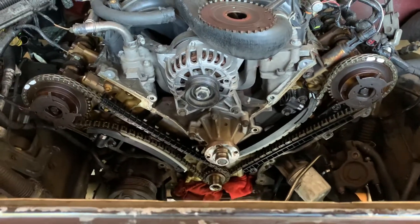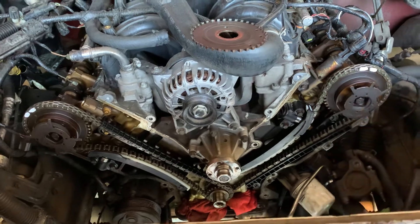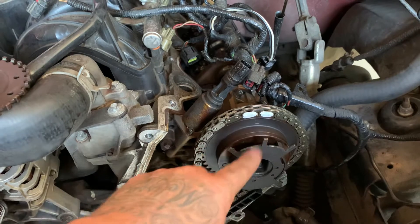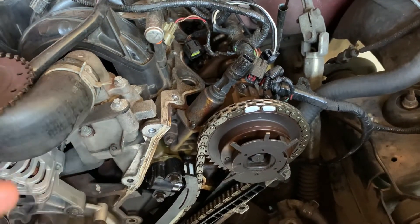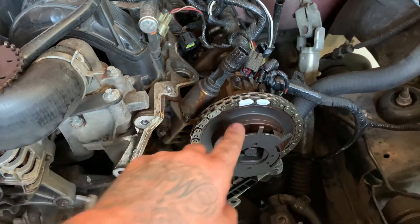As you can tell, we reused the timing chains. The marks on the timing chains are typically different colored. Because they were older chains — about five years old — we just went ahead and put some white paint on where it was supposed to be.